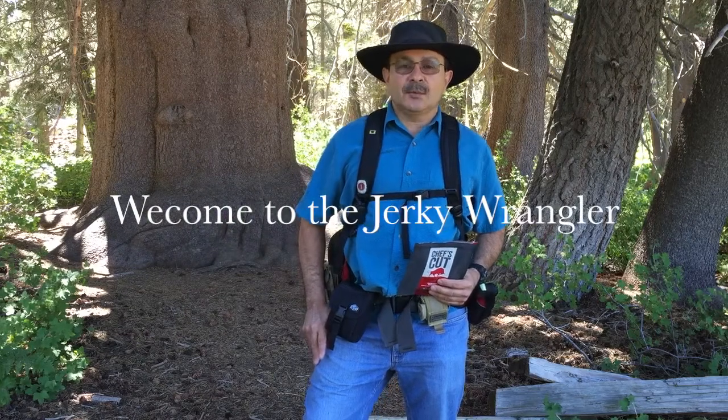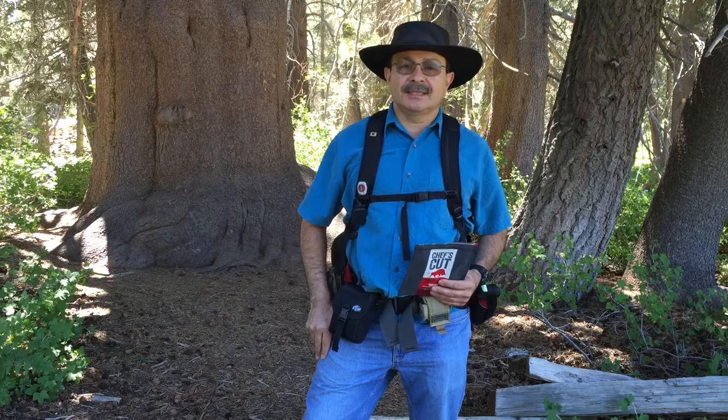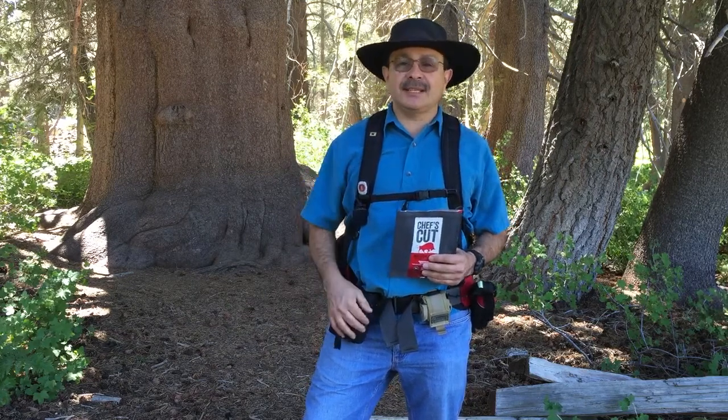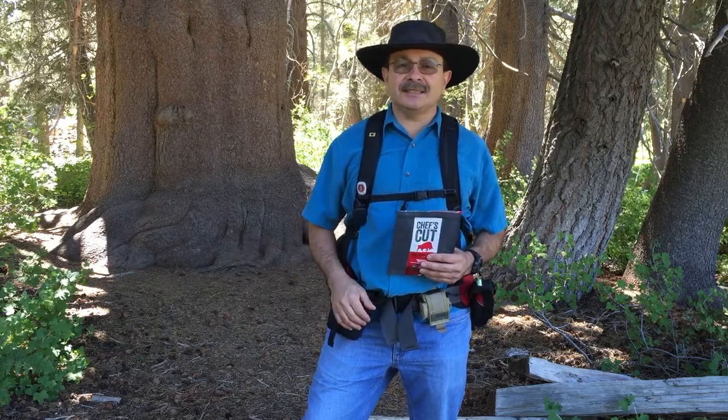Welcome to the Jerky Wrangler. We're here in front of the Champion Lodgepole Pine Tree, over 440 years old. It's an amazing tree. It's up here in Big Bear Lake, California, and it's really an amazing thing to see.